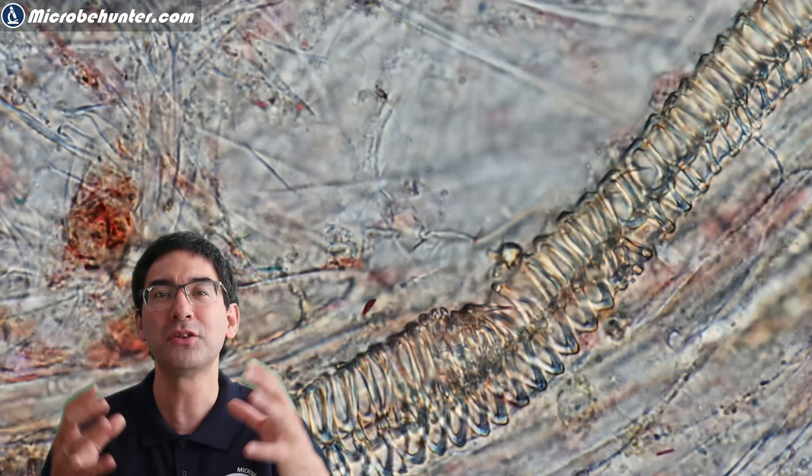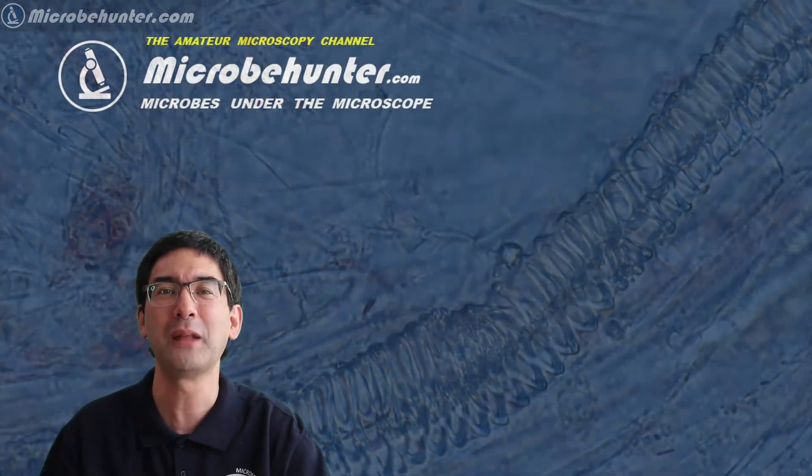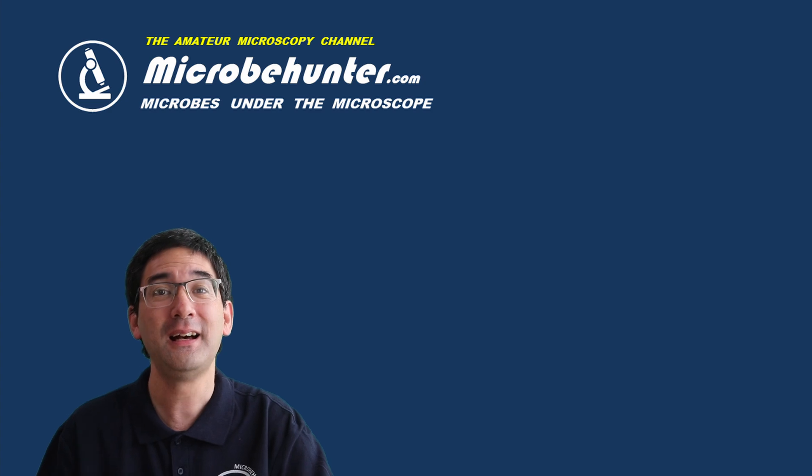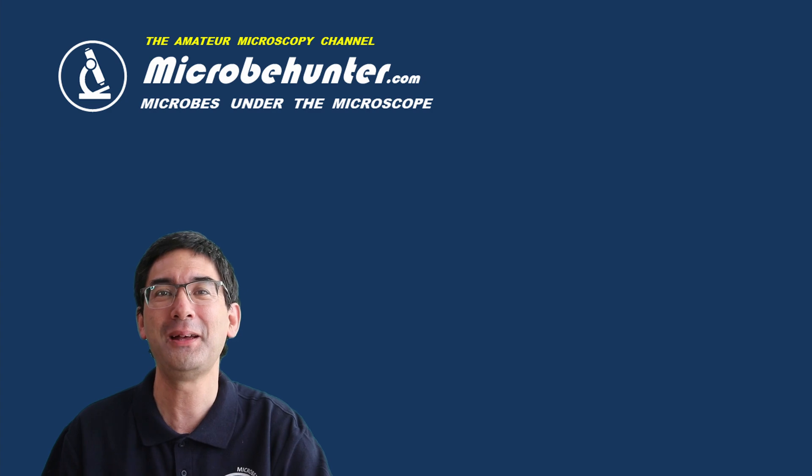I think that's it for today. Do consider subscribing to the channel if you like it. Happy micro-hunting as always — see you next time, bye bye!